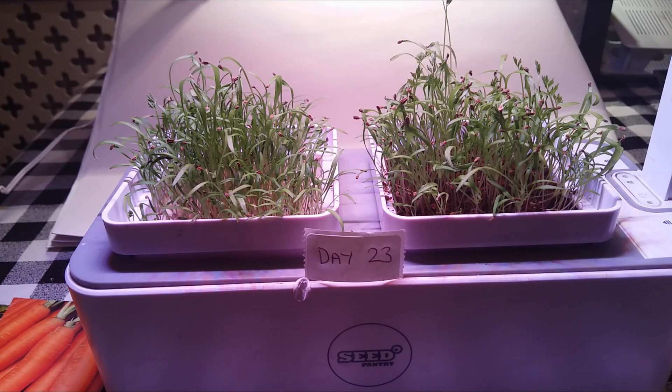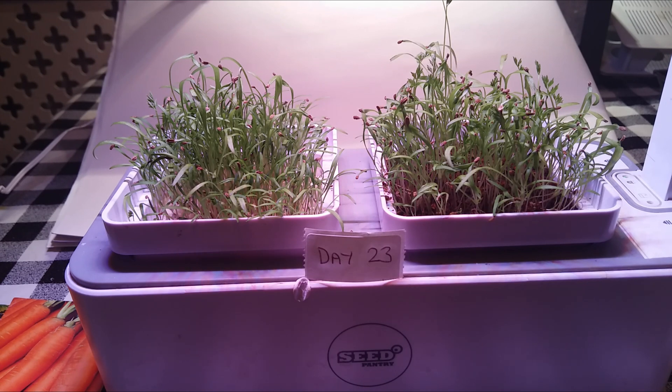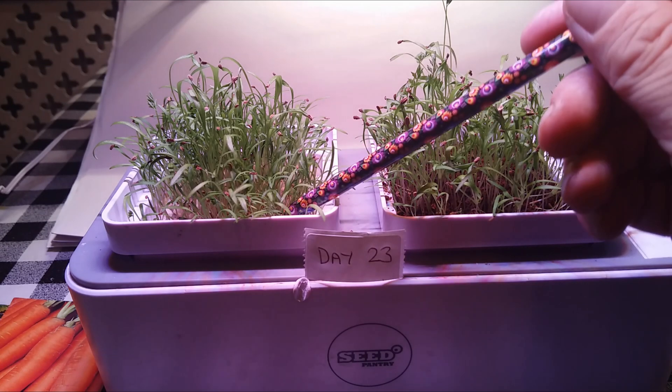In my fourth attempt at growing microgreens, we've chosen carrots. This variety is Amsterdam, which would normally grow into finger-shaped carrots. We've also used two different growing mediums: Cocoa Coir and Perlite.